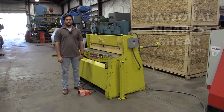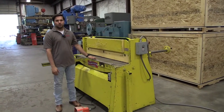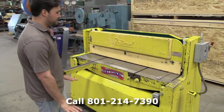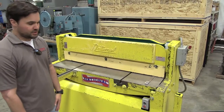Hi, I'm Sheldon Hill. I'm with Jorgensen Machine Tools, and I'm here to demonstrate a previously owned National forefoot shear with quarter-inch capacity. This shear is a hydraulic forefoot. Your capacity, like I said before, is quarter-inch mild steel. You can also do stainless steel up to eighth inch.